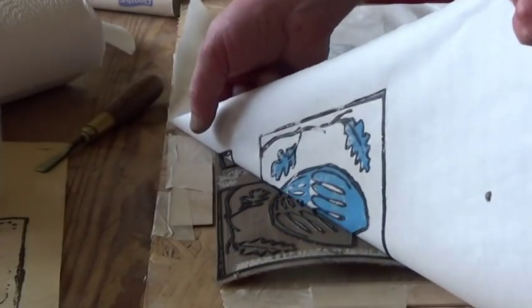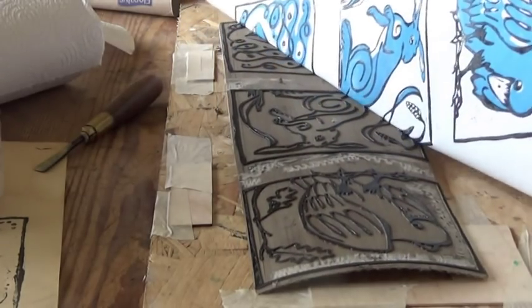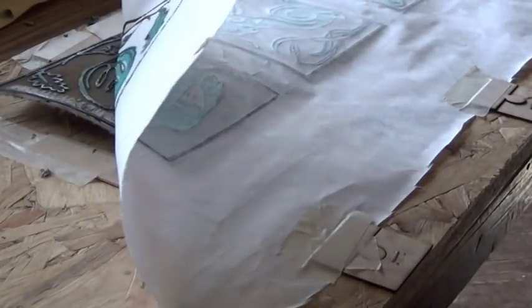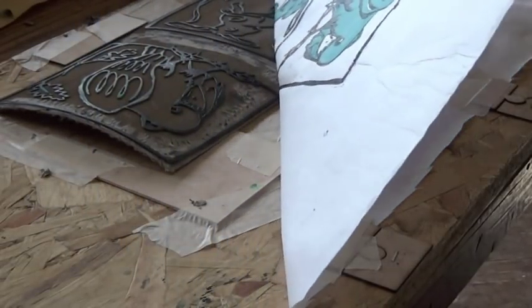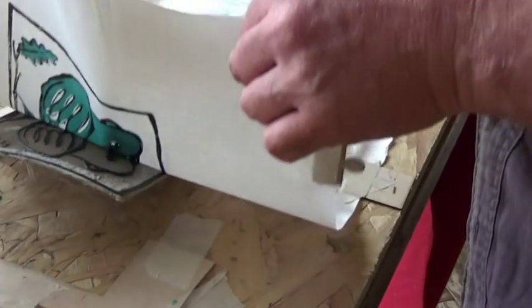Hey, it worked! Which is just as well seeing this is supposed to be a helpful instructional video. In fact, the lino was curly so it didn't come out as well as it could have done. There's just so much to learn in this subject - I'll try gluing the lino down to boards for the next time.